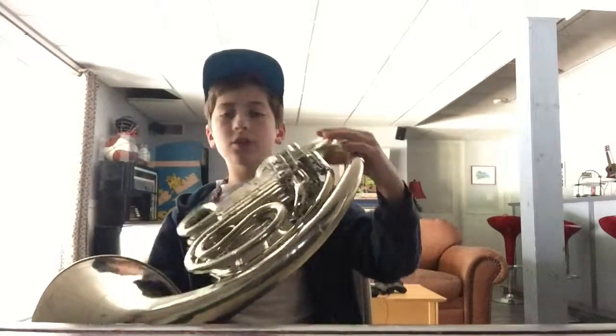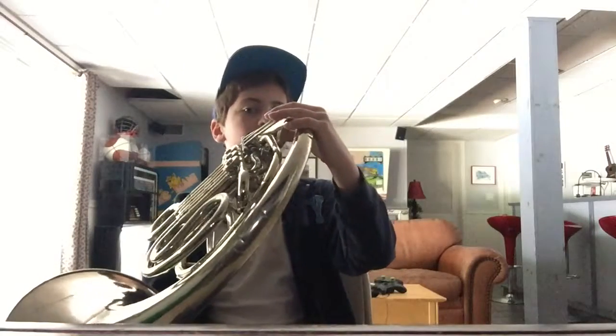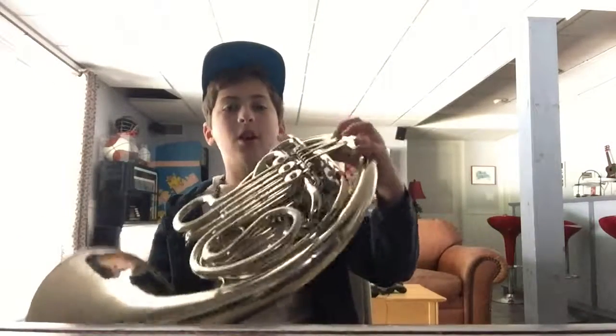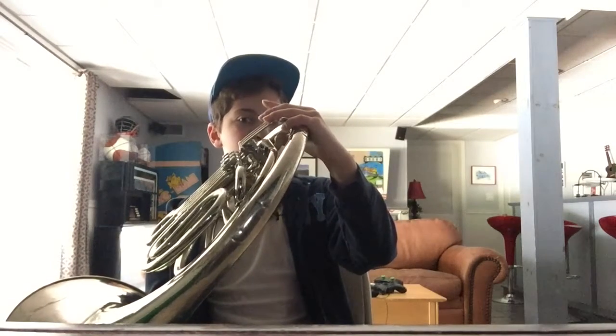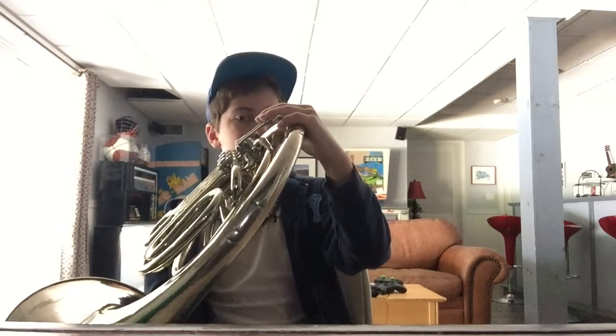Next we're going to play two D's in a row — that will be on your screen right now, just two D's. That's the same note I showed you, first valve. So that's D — you want to play that twice, and all together it sounds like this.